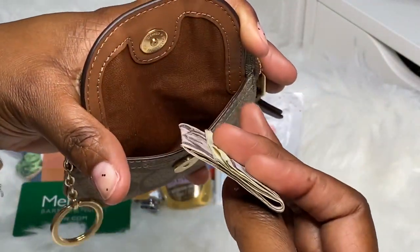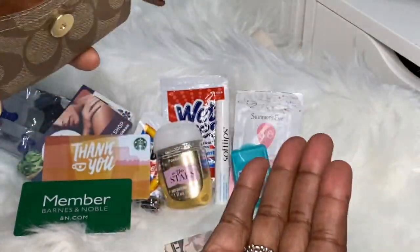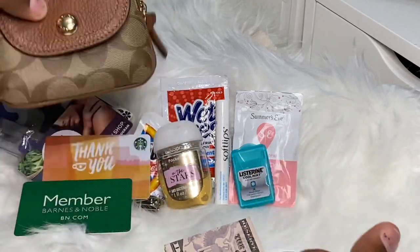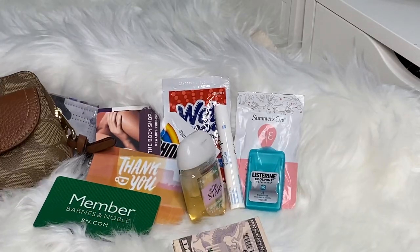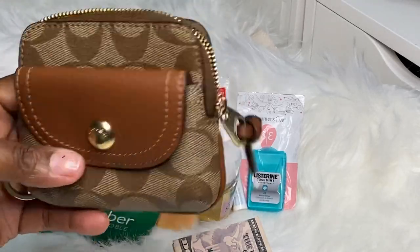In the outside pocket I have the information tags that I would probably leave out so I would have more room, plus some cash and some coins. As you can see, she holds quite a bit. This little case held all of that.